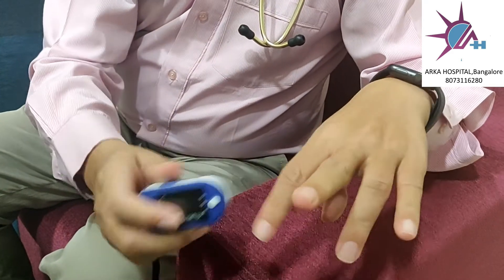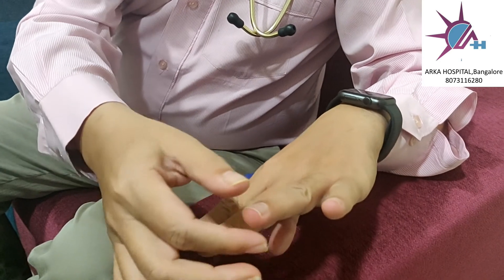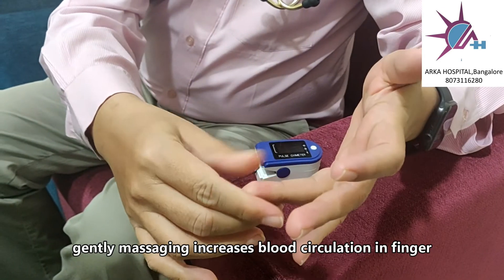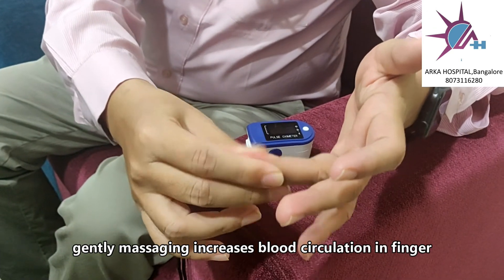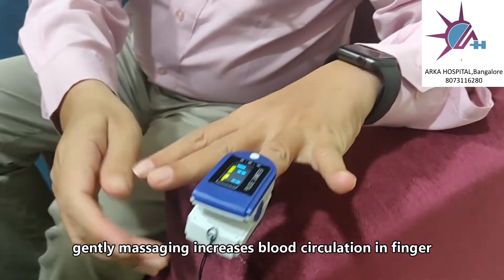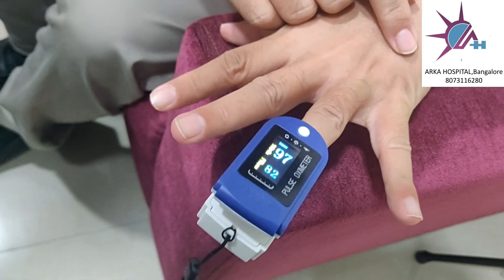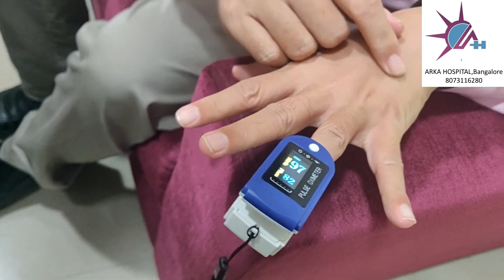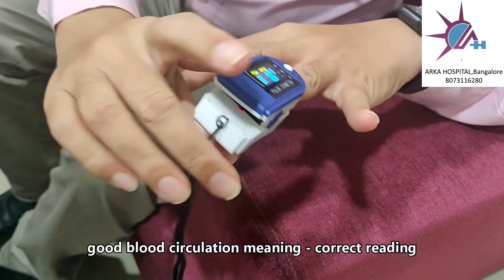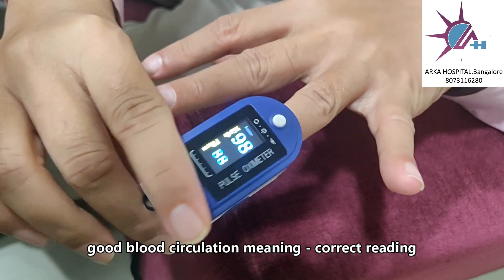Before putting the pulse oximeter on your finger, gently massage the finger. If it is cold, the reading does not come well. When you massage like this and then put the pulse oximeter on your finger, the reading will be much more accurate. Otherwise, if it is cold, blood circulation will be less and your oxygen level may come lower than what it actually is. Thank you.